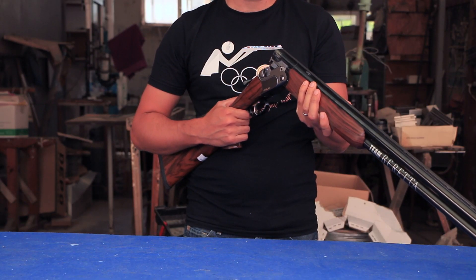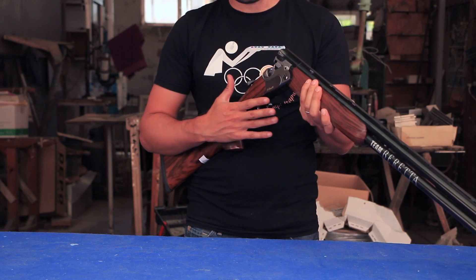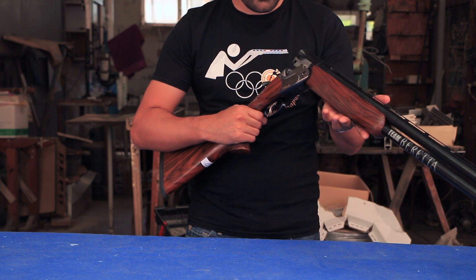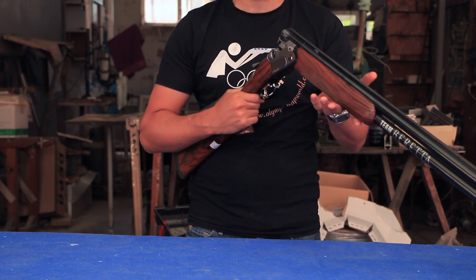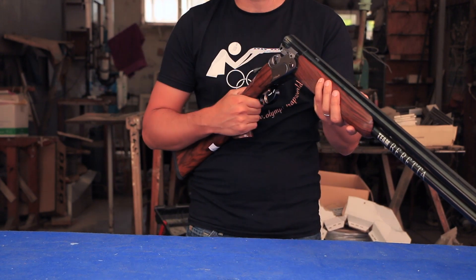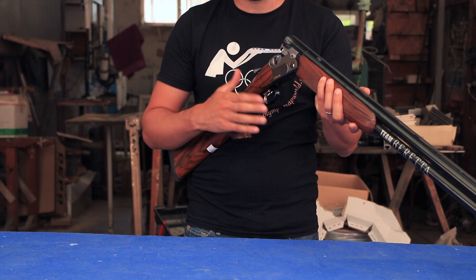Thank you for tuning into the Olympic Trap World. In this video we'll be talking about how to remove and assemble the detachable trigger. Over here I have a Beretta T10. Many times during competitions we heard that the pin broke in the middle or during a round. If this malfunction is not fixed the shooter will be disqualified.